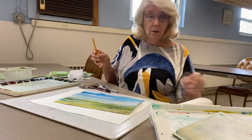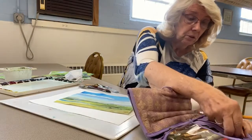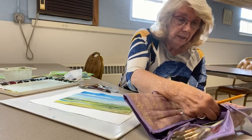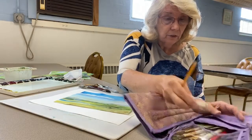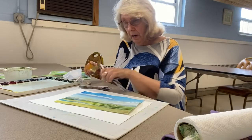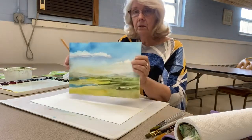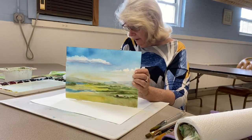You also want to have a pencil and possibly an eraser. I prefer not to do too much drawing if I don't have to, but I do have erasers and pencils. I'm not too heavy into drawing. This piece I did from a photograph of Ireland.